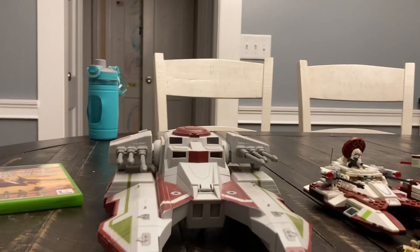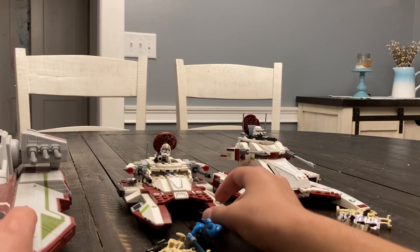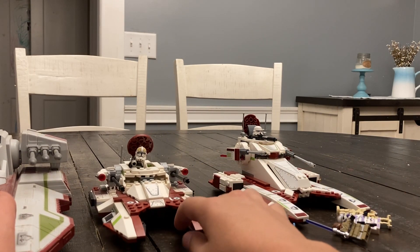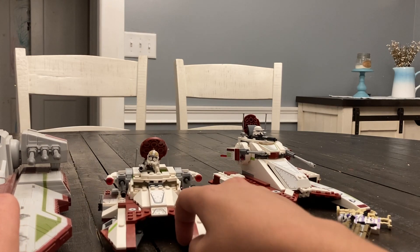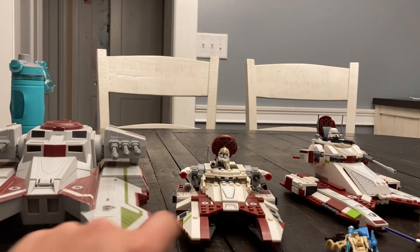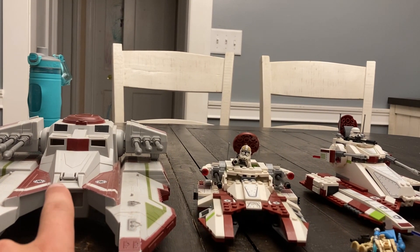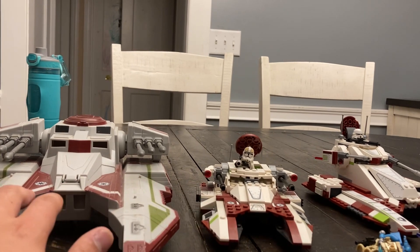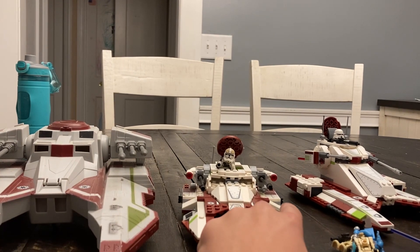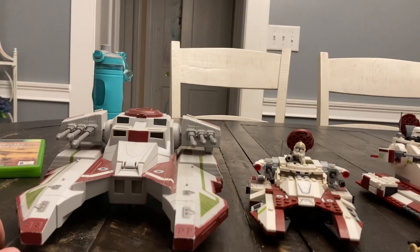Starting with the 2017 set, which fans deemed much more accurate: we have four windows here versus only two on the reference toy. The detailing is not as prominent on the 2017 set compared to the 2022 set with stickers, but I'll say it's accurate. However, I'm missing a piece on the 2017 set, so I'll take that down a point. I'll give it 8 out of 10 in terms of accuracy.